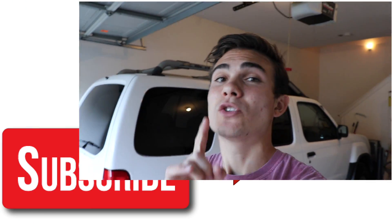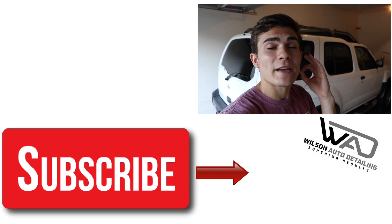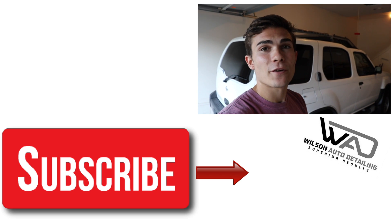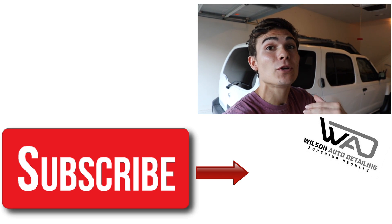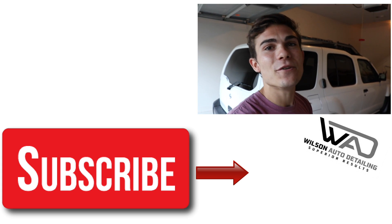And on this channel, I share the exact strategies that allowed me to take my auto detailing business into a full-time income with only part-time hours. So if that interests you, definitely consider subscribing. Thank you guys so much for being so involved here in the Wilson Auto Detailing Community. And as always, from Luke here at Wilson Auto Detailing, keep working hard and I'll see you guys in the next video.